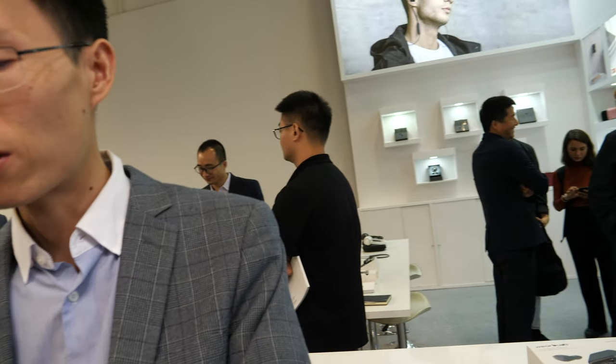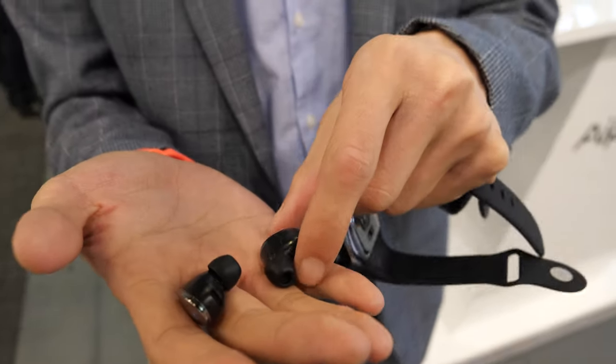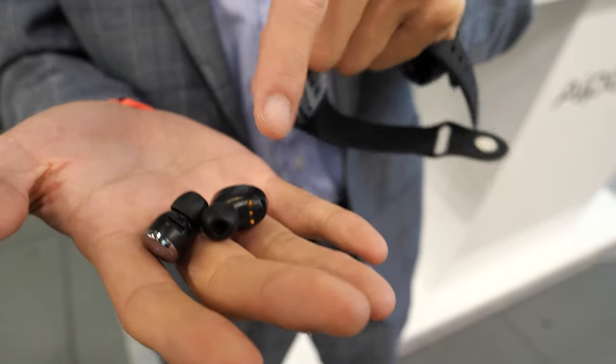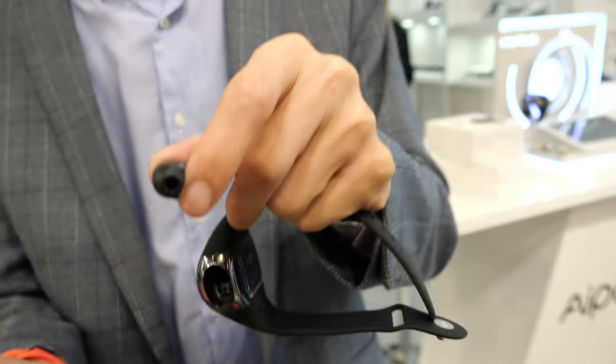What is TWS? It's True Wireless Stereo. So that means one phone connects to two earbuds directly. Basically you have to connect the Bluetooth with both of the earbuds — each earbud has a Bluetooth chipset inside. You choose the Bluetooth signal from your phone settings and then connect with the earbuds.